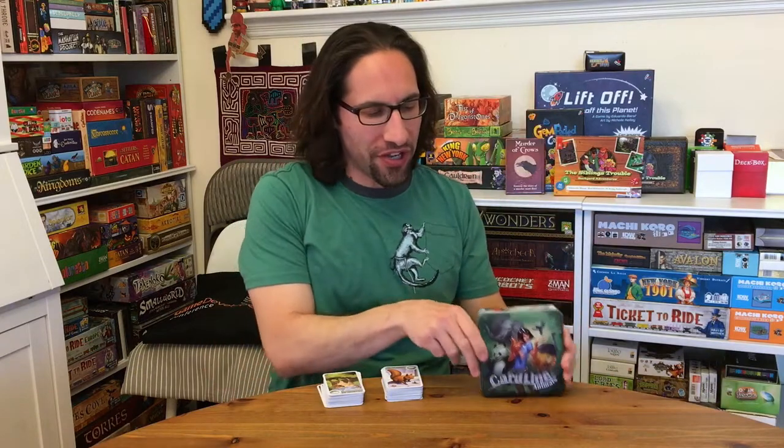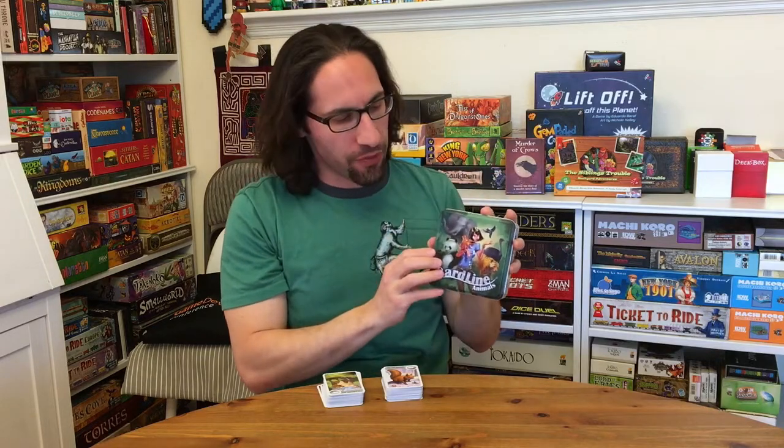Hey everybody, Edo here, and this is Cardline Animals by Frederick Henry, published by Asmodee Games. Without a doubt, if you have a family, go buy this game. It is just absolutely fantastic to play with your kids.